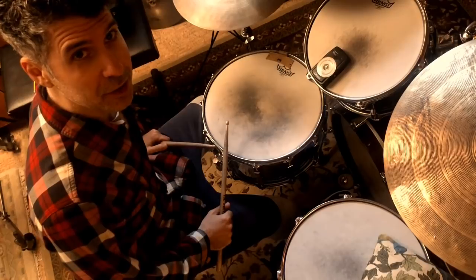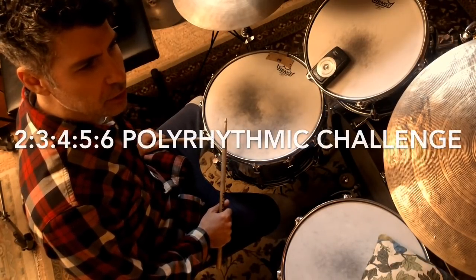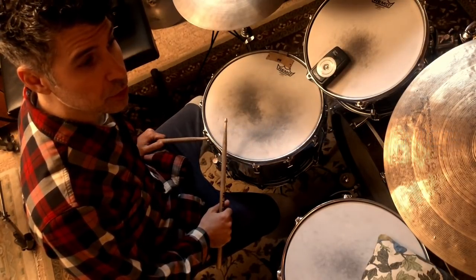Josiah Wolfe here. In today's polyrhythmic challenge, we're going to try to layer polyrhythms one upon the other. We're going to try to do five.